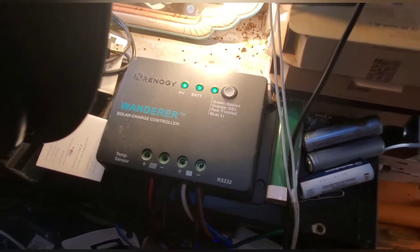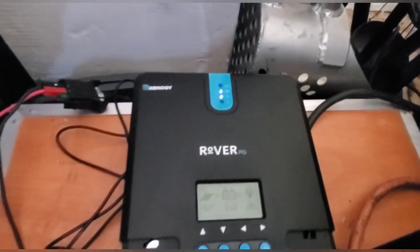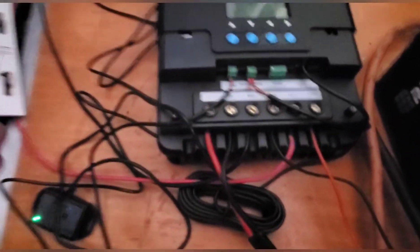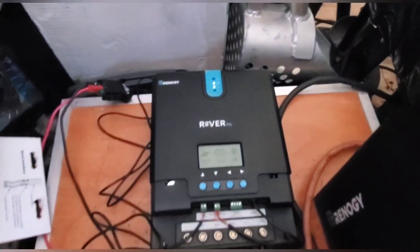I had the Bluetooth connection on the Renogy Wanderer, which is really cool because you can monitor it on your phone. I now have a Renogy Rover, and the Bluetooth adapter is hooked up to it instead, so I can see the rover output via Bluetooth.